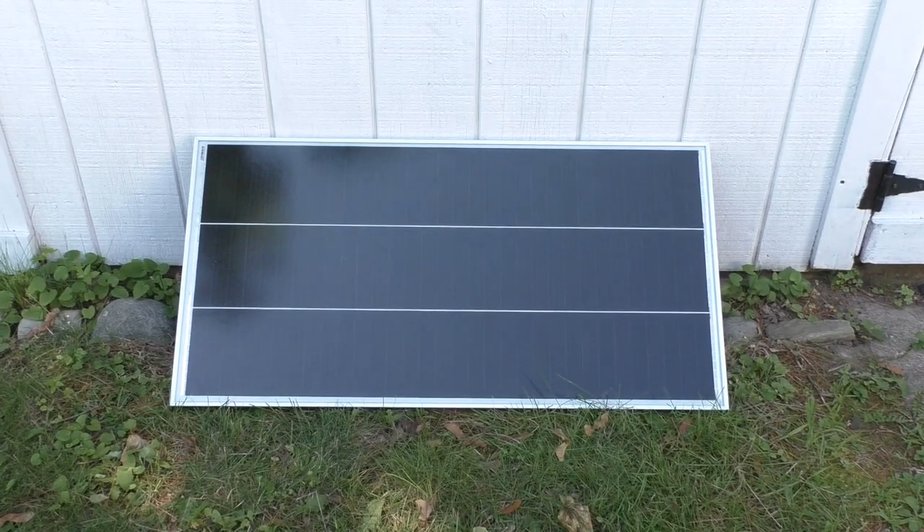Hello and welcome to my channel. Today I'm doing a review of the Wyze 100 watt monocrystalline solar panel.